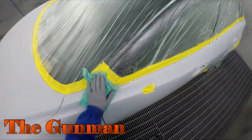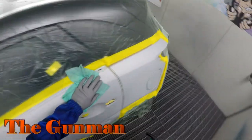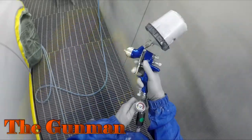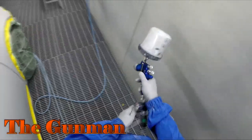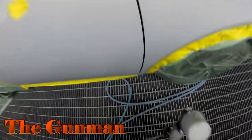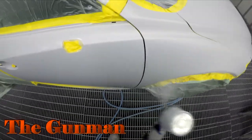They did some PDR repairs — paintless dent removal — around the rest of the car first. However, there were a couple of spots with some minor damage to the paint: just a few nicks, scratches, and minor dents that the PDR guys may not have been able to do perfectly. So we gave them a bit of a block and prime on the passenger side, left-hand side of the car.